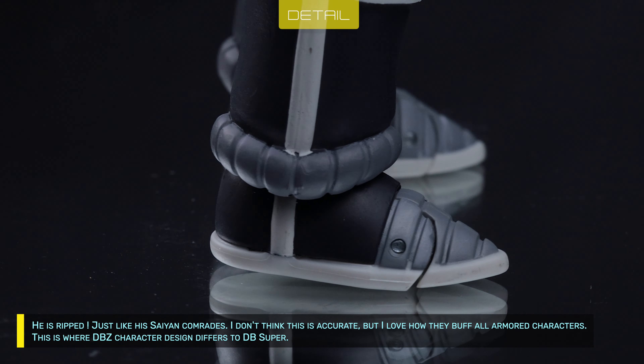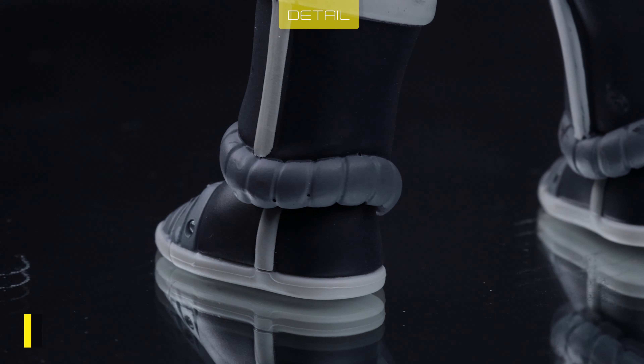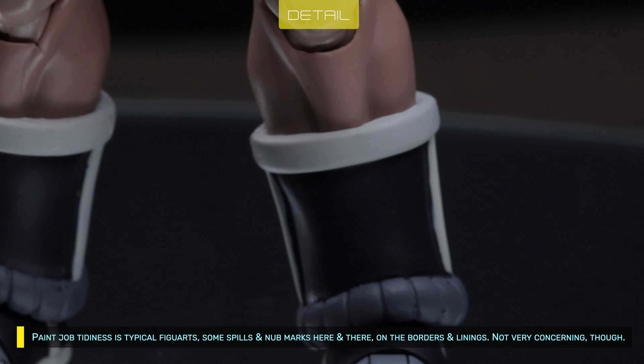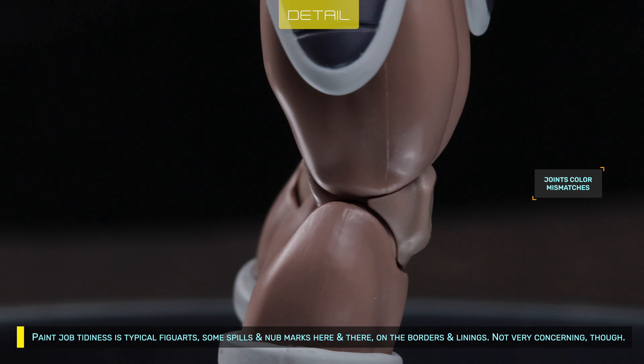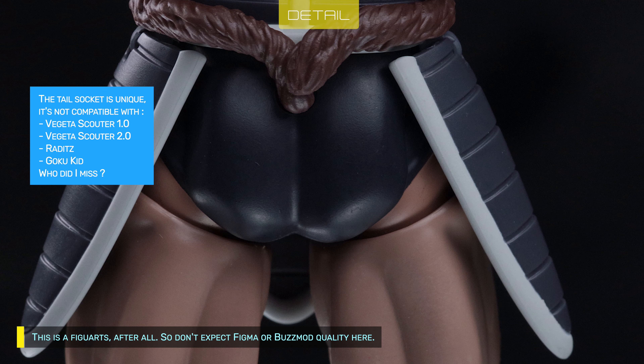This is where Dragon Ball Z character design differs from Dragon Ball Super. Paint job tidiness is typical Figwarts — some spills and knob marks here and there on the borders and linings, but not very concerning. This is a Figwarts after all, so don't expect Figma or Buzz Mod quality here.